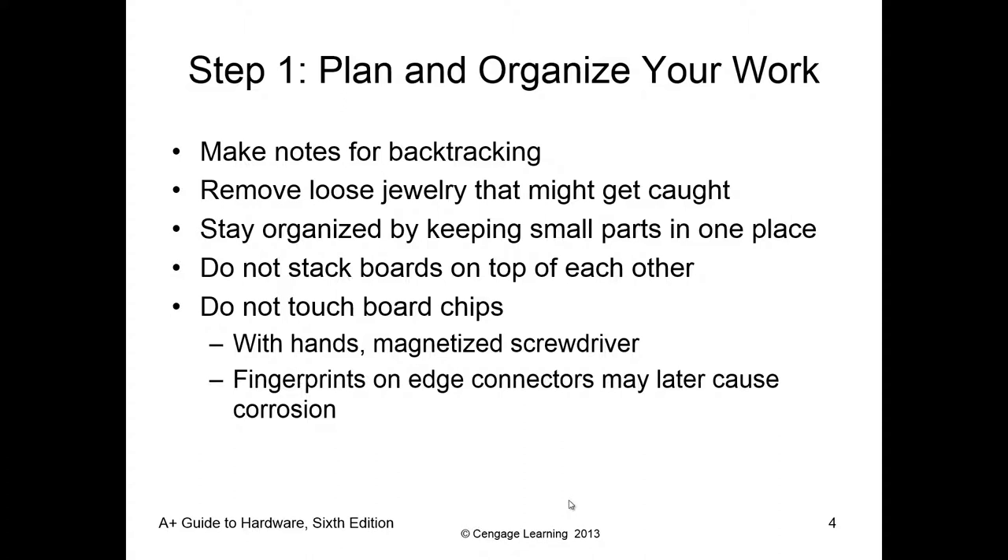Another important thing is removing loose jewelry — rings, watches, necklaces that are long. I also talk about clothes. You don't want to lean in with baggy clothes or long hair — anything that can get inside the case. Stay organized by keeping all the small parts in one place in a very specific layout. We talked in chapter one about why they add cups, and a big part of that is just to keep the screws organized.